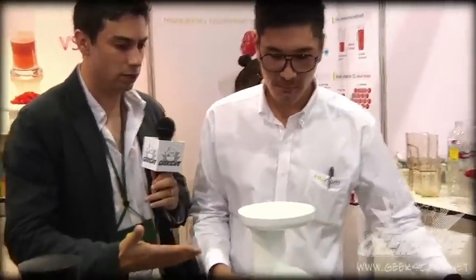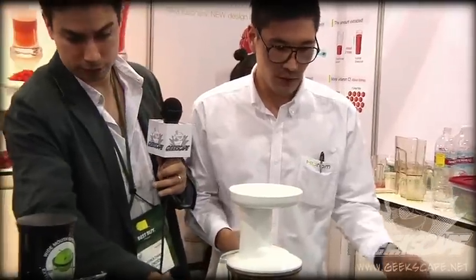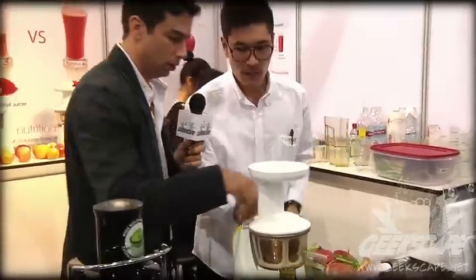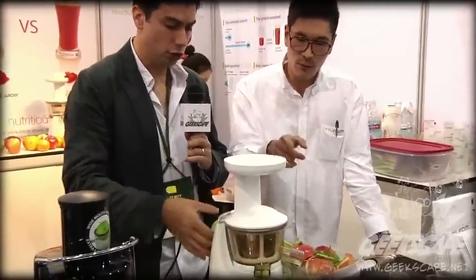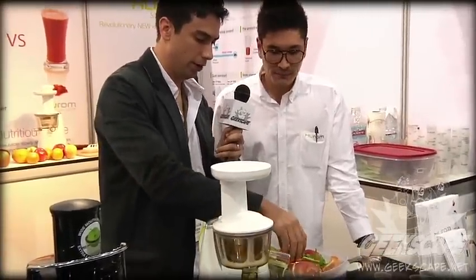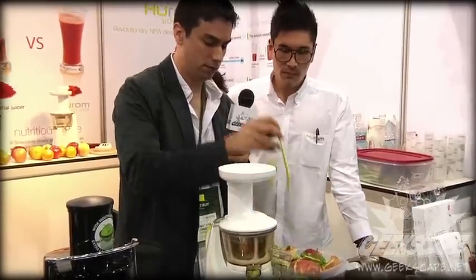Now how easy is it to use? I saw you using it. If you don't mind setting it back up, maybe can I feed it a little bit? Sure, you could do that. Let's see how easy this thing is to use. Okay, we're turning it on. There's two speeds, right? No, there's only one speed — on and off. Okay, here we go. Let's push it in. I just dropped it, I'm sorry.